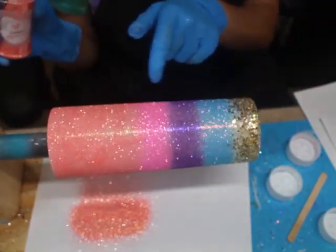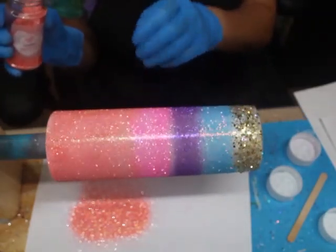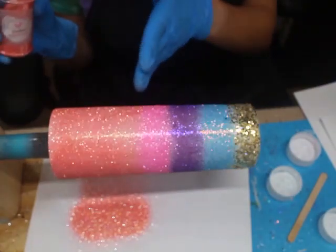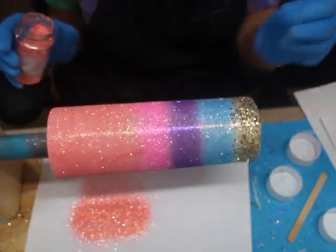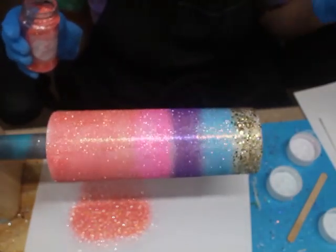If you notice the pink and purple, it's a little bit harder of a transition — the line is a little harder because the colors are so different. But the Carolina and the Ballet Slipper have similar color shades, so that transition is going to be a more natural ombre transition.